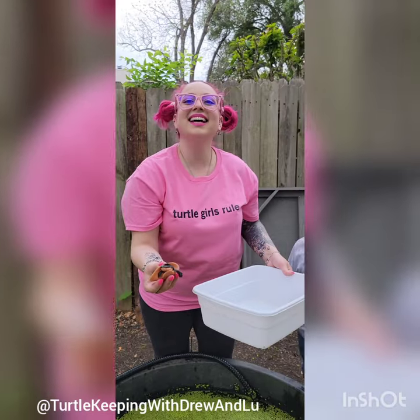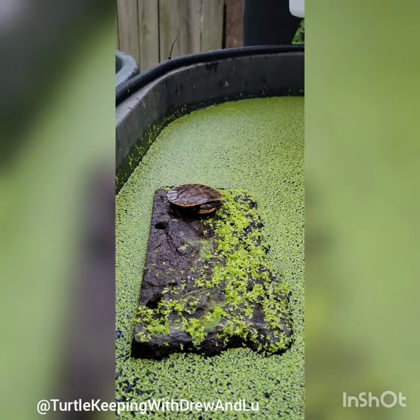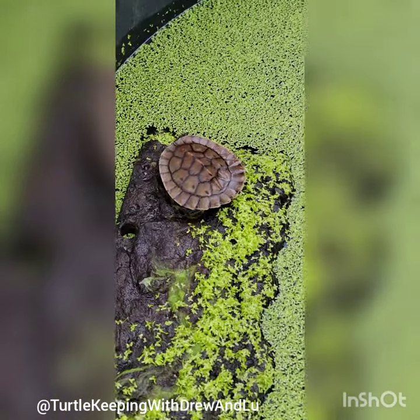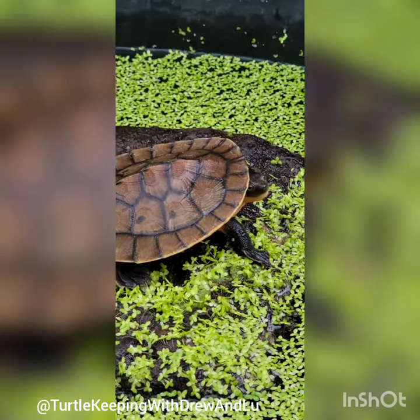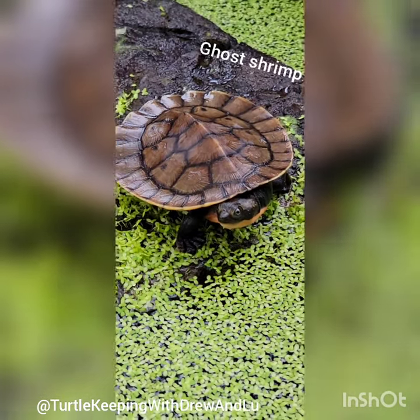As you can see here, these three ladies have put on incredible size over the winter. And now they're ready to enjoy their spring and their summer and even their fall in this 110-gallon tough tub, chock full of ram's horn snails, ghost shrimp, and guppies.